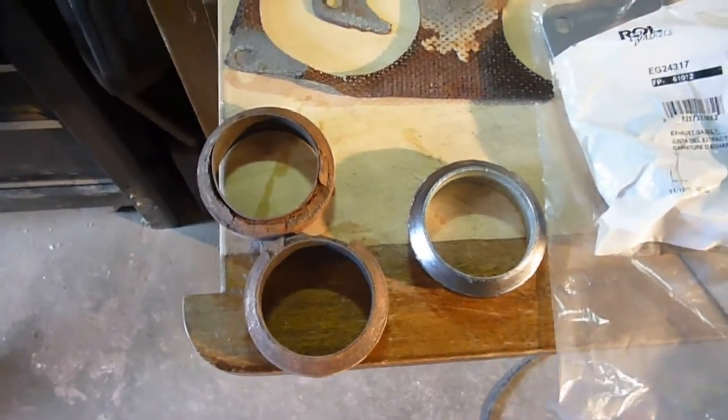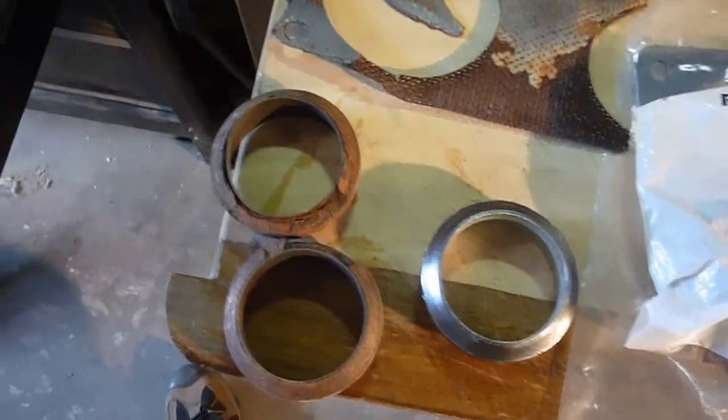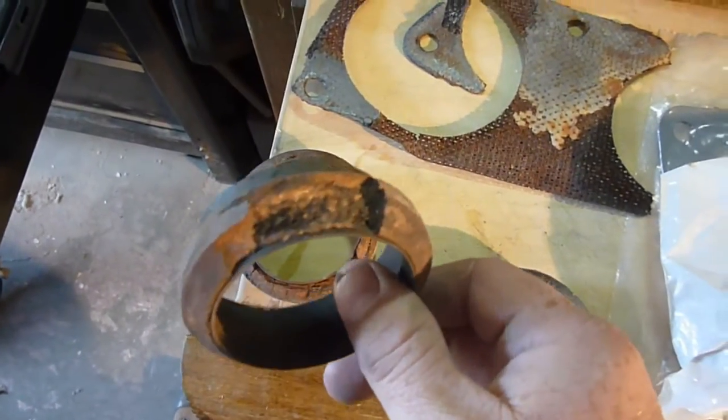Hey YouTube, Sam here. I'm replacing the exhaust gaskets in my truck here. As you can see, they're pretty well shot.